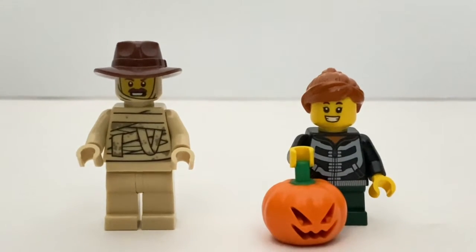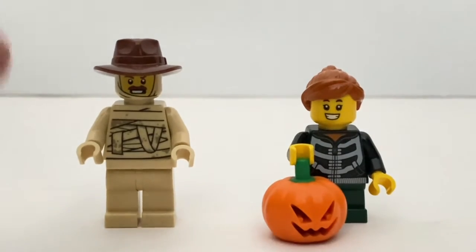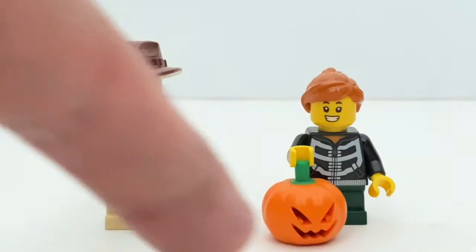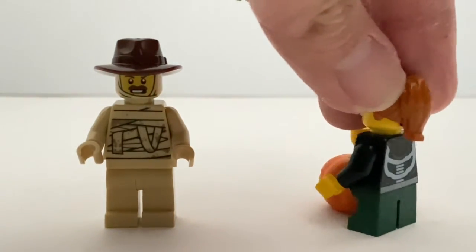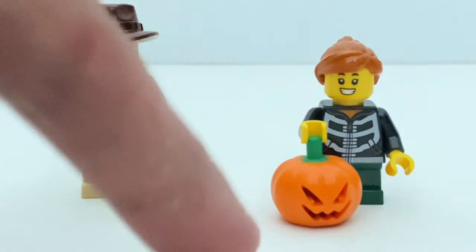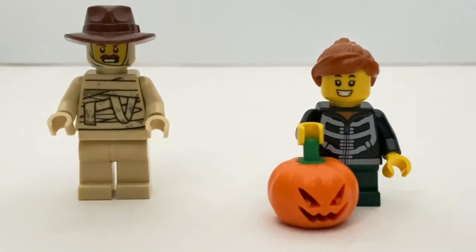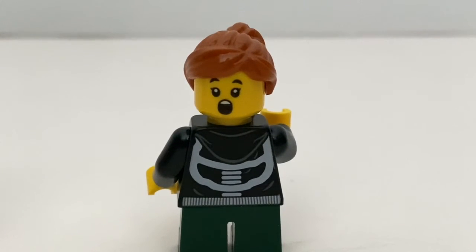On the left you got the tractor driver and possibly the farm owner, and he has the mummy costume on. On the right you got this little kid. I do wish the short legs are in black colour instead of green, but the torso is really nice and it also has some back printing as well. Her accessory is the pumpkin helmet, which you can actually put on the minifigure if you wanted to. She also has an alternate facial expression.